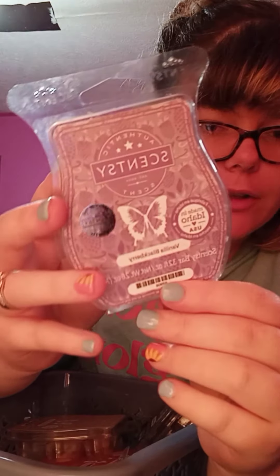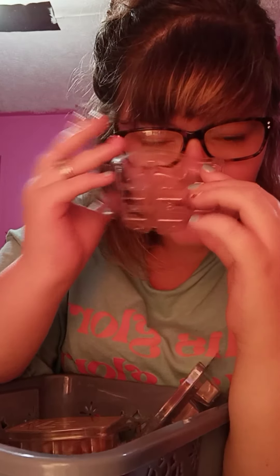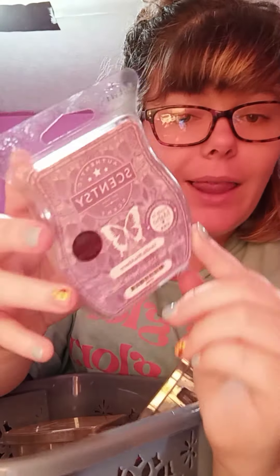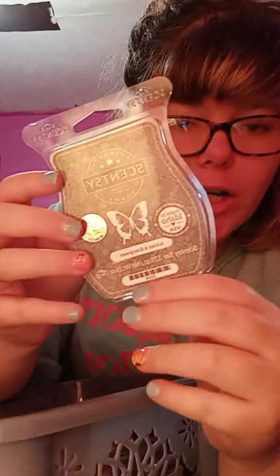It's a good performer, does great. Vanilla Blackberry is another great one. When this comes back or if it is available — I'm not sure because I've had some of these bars for a while — but Vanilla Blackberry, love it. It's a great one and it did get warmed as well.